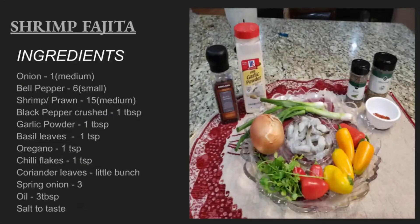This is a very famous Mexican cuisine. To make shrimp fajita, the ingredients you need are one medium-sized onion, bell pepper or capsicum — if you're using small ones you need six, if using big then one is enough — about 15 shrimps or prawns, one tablespoon of black pepper, one tablespoon of garlic powder, one teaspoon of basil leaves, one teaspoon of oregano, one teaspoon of chili flakes, a small bunch of coriander leaves, spring onions, oil, and salt as per taste.